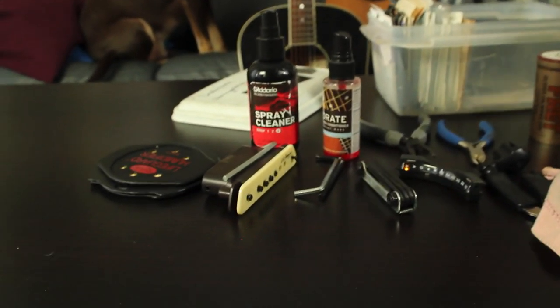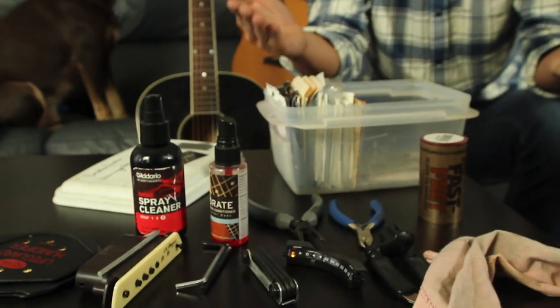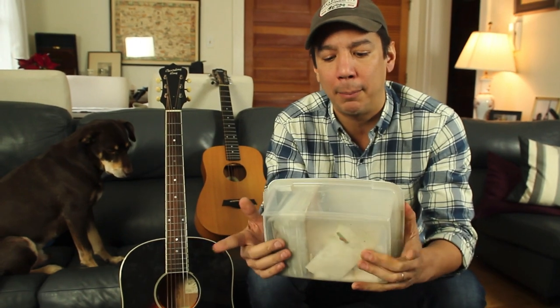All this stuff goes into this one box, and every single time I need this kind of stuff I know it's in the box. It's a really easy way to keep my stuff organized, and I highly recommend making one of these boxes for yourself because they're cheap to make but super handy to have around. If you use Tupperware boxes they're good and durable, so you can toss them in backpacks and they can get wet.